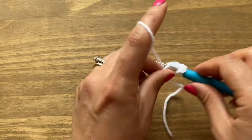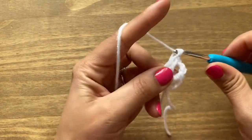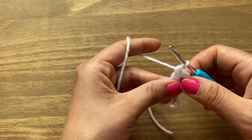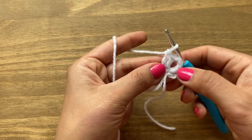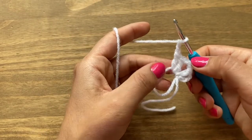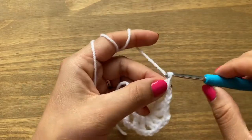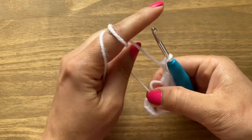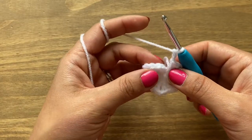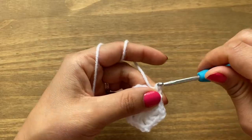That makes your first pair of double crochets. Chain two and yarn over, go back into the center and make two more double crochets. We're making this lovey in a hexagon shape, so we need six sides and six corners. A pair of double crochets forms one side, and the chain-two space is a corner. So we need six corners and six sides. When done, chain two, close the magic circle by pulling on the end, and slip stitch on top of the chain three from the beginning.